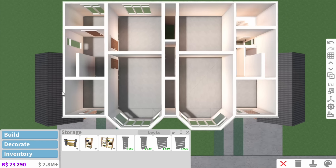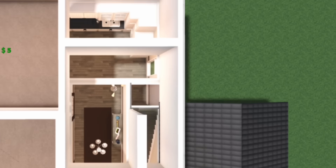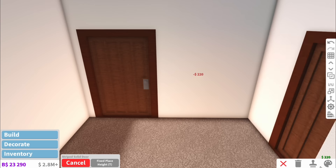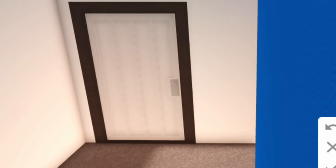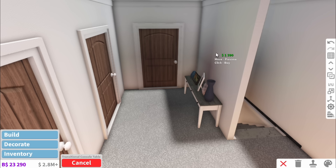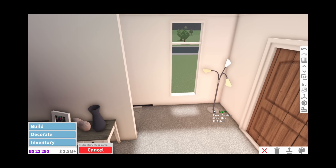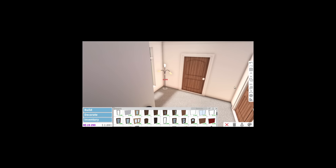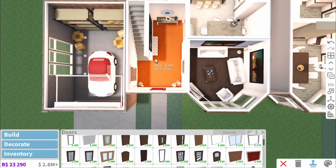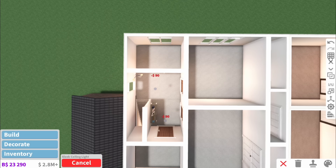Now all we have left is the upstairs. This would probably be a bit more realistic with linen carpet. For the doors we're obviously not going to have glass doors upstairs - instead we'll have the striped solid door. Upstairs hallways are almost always empty, but just to make you all happy I'll add a little cabinet thing. Don't get me wrong, some houses in England are far bigger than this, but for the most part when you walk down a normal street these are the kinds of houses you're going to see.